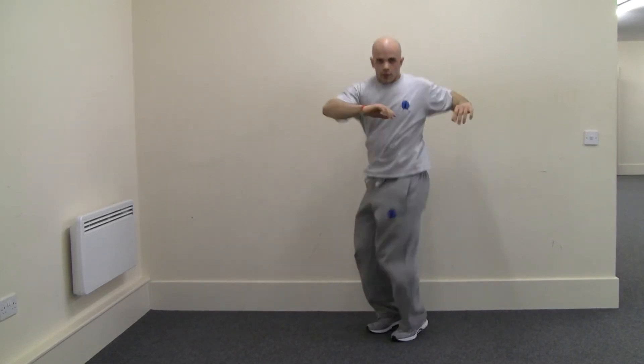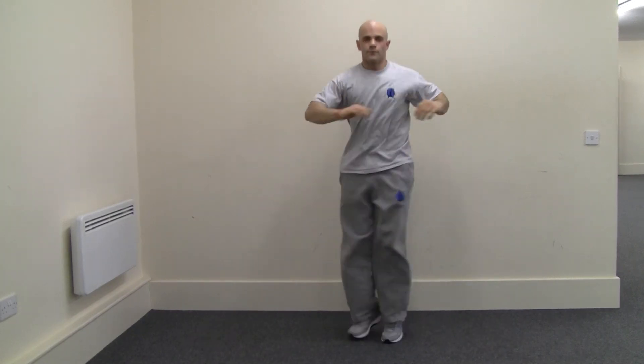And that concludes the combinations of this 30-minute full body workout. Thank you.